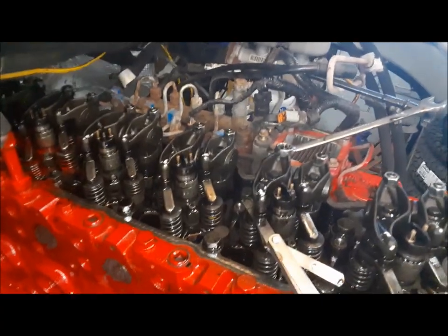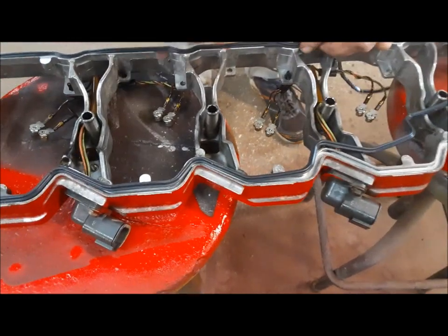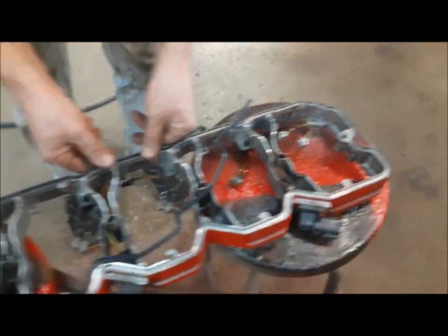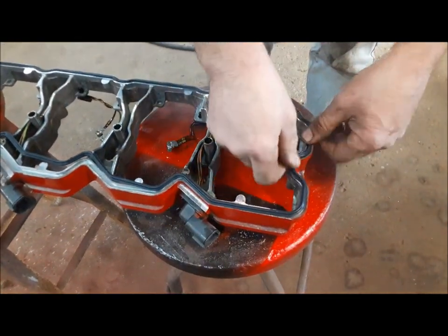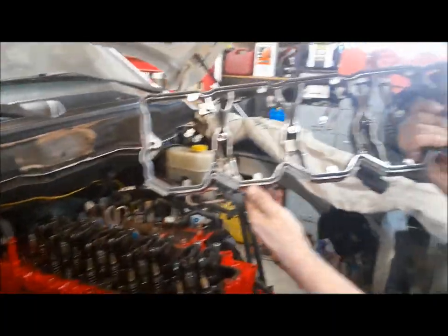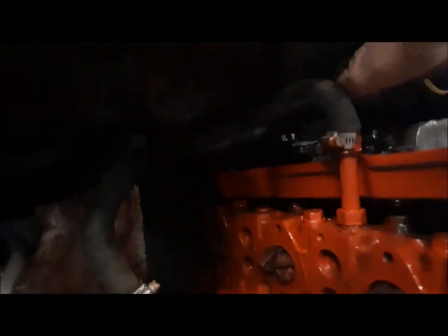We can put our valve covers back on. We can get our new lower gasket put together here — it fits in this groove. I've got to stretch it a little bit. Just work it around in there. And then we can get our lower valve cover installed. Now I can slide this thing in here, and you have to be very careful you don't catch it and pull that gasket, because you don't have a ton of room up here under the cowl. But there we go — it fits.